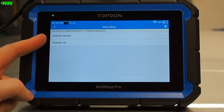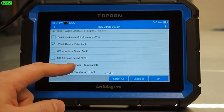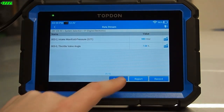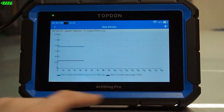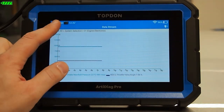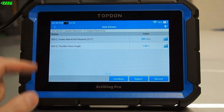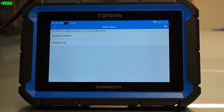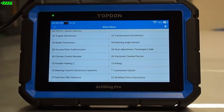In data stream we have the option to look at things by channel or by list and we can combine data and graph it — we have access to graph PIDs as well. This is highly useful with respect to diagnosing vehicle issues. With such a low cost of entry, if you're trying to add an additional tool to your arsenal at a shop or you're a DIY, this is a great tool to have access to a lot of powerful functions at a very low cost.